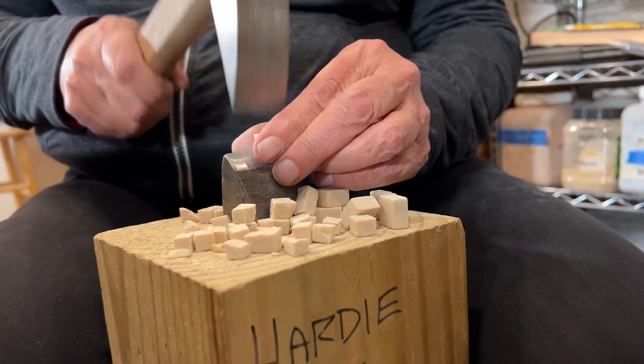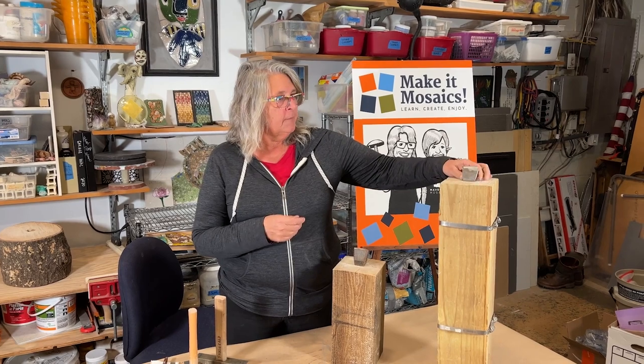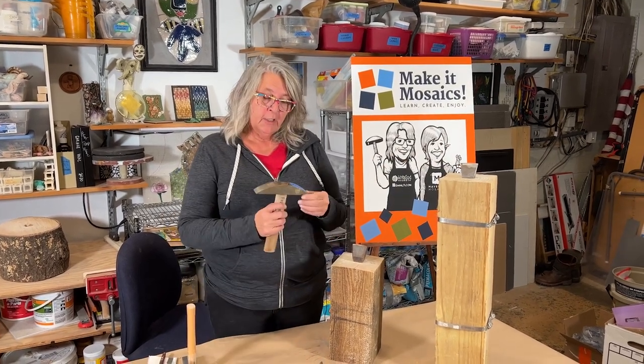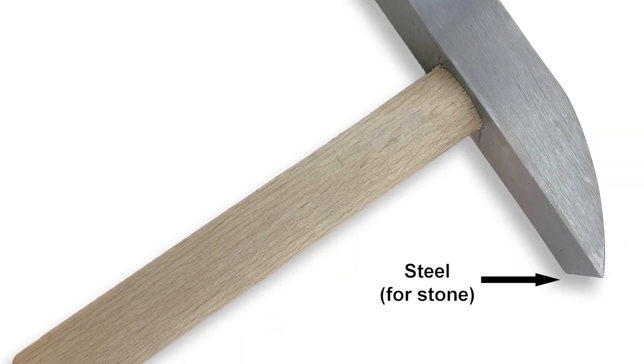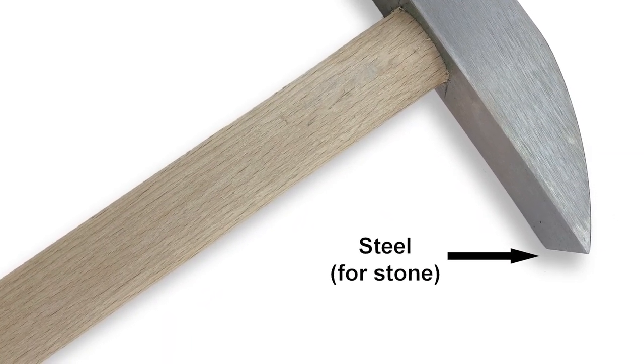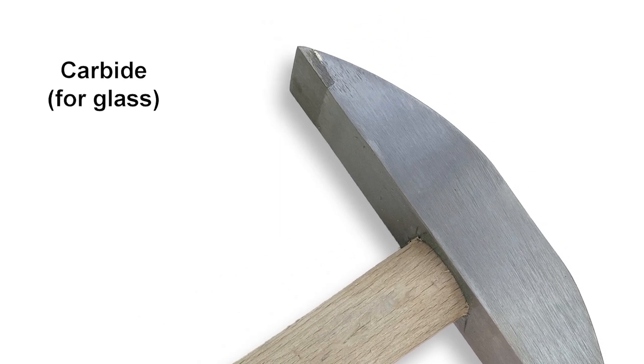Basically, the hardy is a chisel that gets set in a piece of wood, and the hammer is special made of steel. One side is for cutting stone and the other side, in the case of this particular hammer, is for cutting glass.